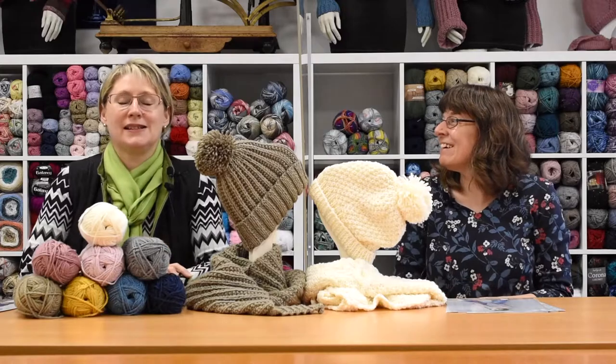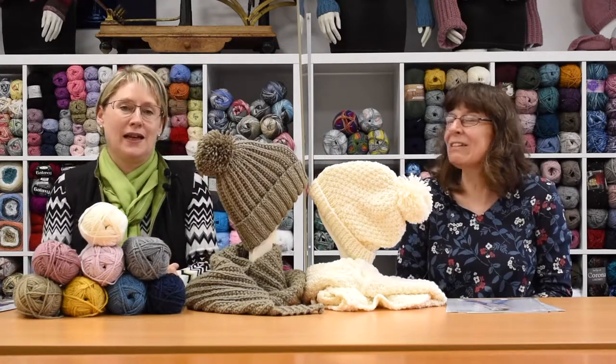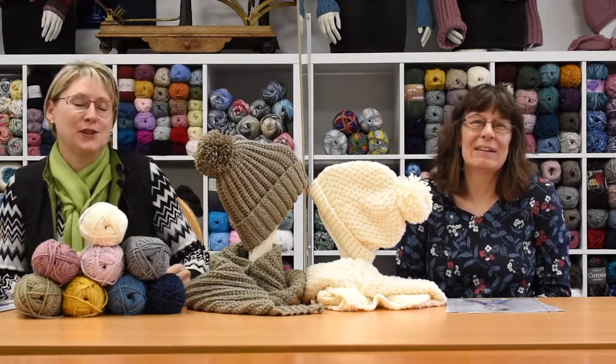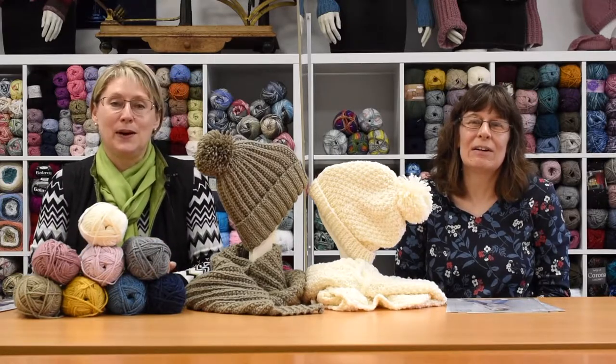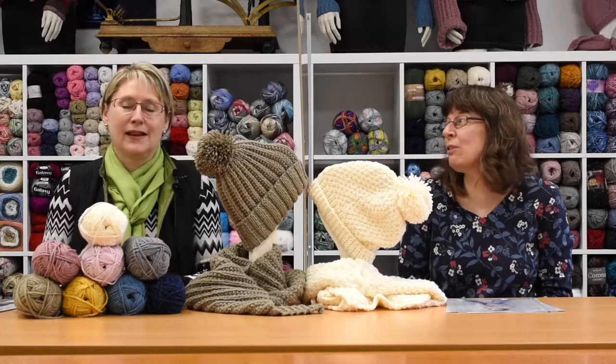We now have a nice plastic screen so we don't have to wear the masks to do this, because it was quite difficult to do from behind a mask. So yes, we now have equipment. It feels more personal.